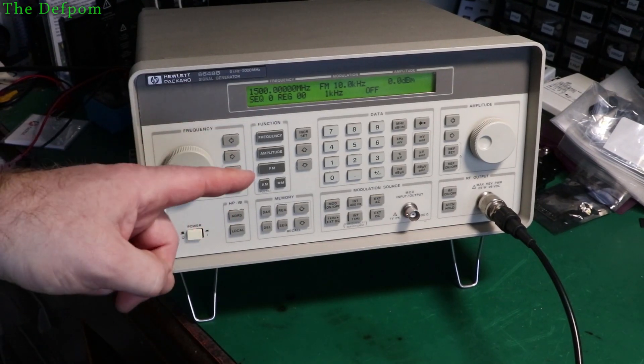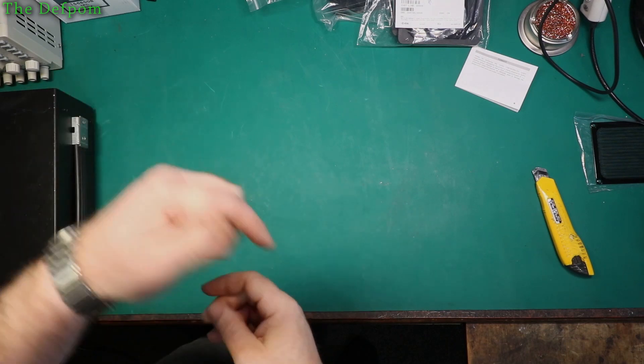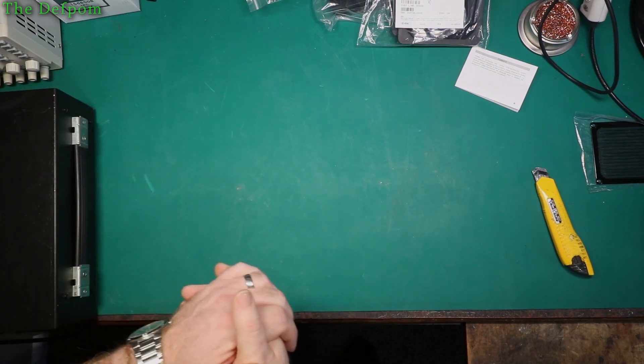I'm going to show you how to calibrate this unit for the internal reference so you get the correct output frequency. If it's your first time here, click on the subscribe button and the bell icon to get notifications about new videos.